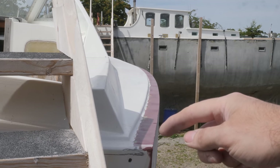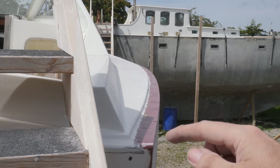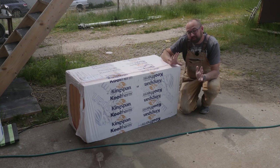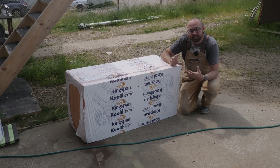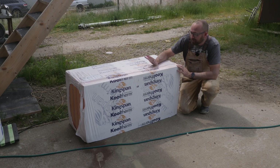I'm hopeful that when this last application of fairing compound cures, I should be able to start rounding over the edge. Tomorrow it's supposed to rain, but that's okay, because I think I could do with a little break from all of the sanding and fairing, and this showed up yesterday.